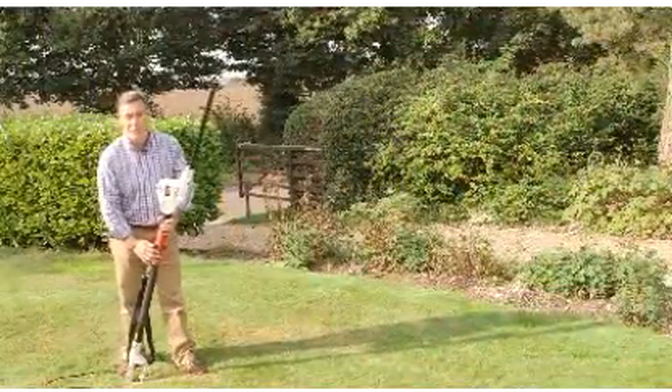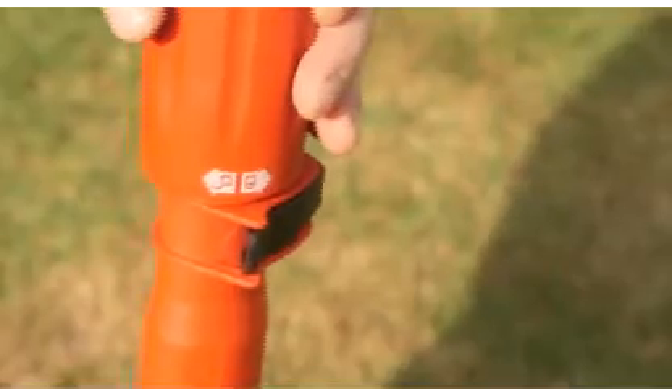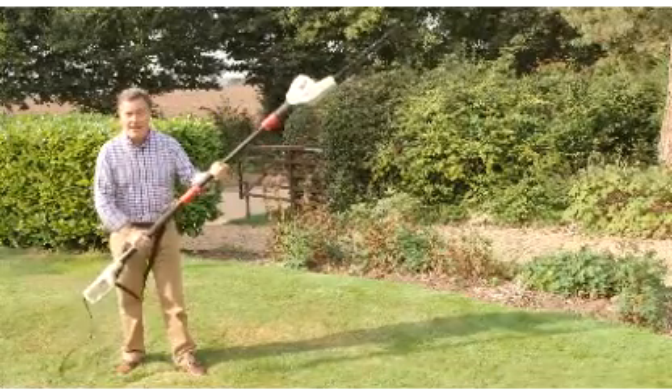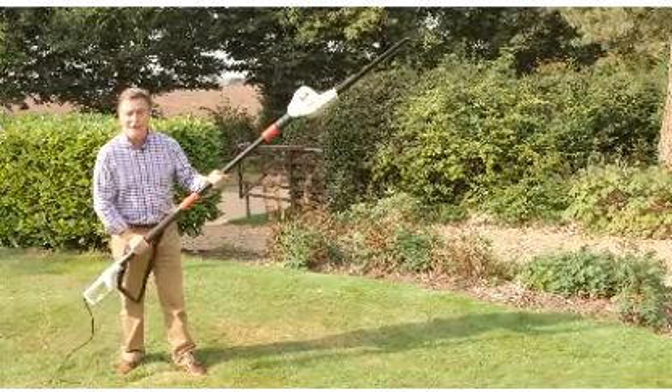And of course, being long reach, we can extend the length of the pole — simply release the catch, pull it out, lock into place, and there we have it: a long hedge cutter. So let's go and cut some hedges.